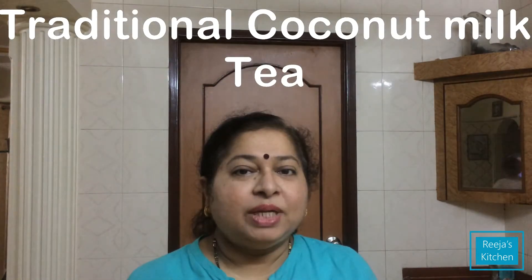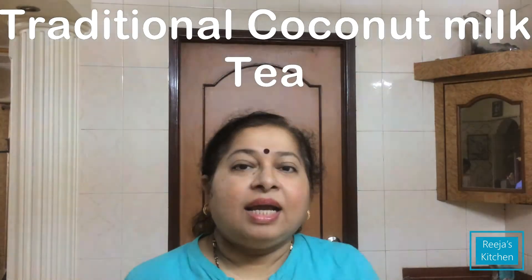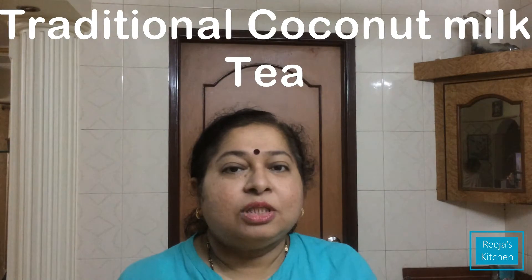Welcome to Vija's Chicken. This is Chaya. Chaya is made with everyone. This is a special Chaya.